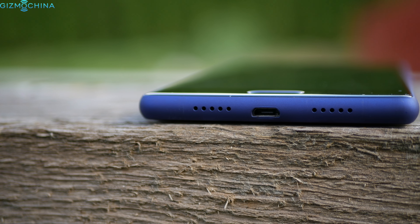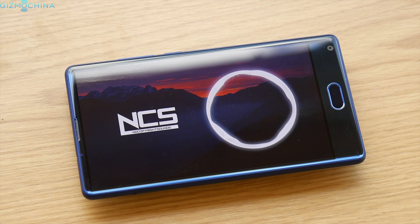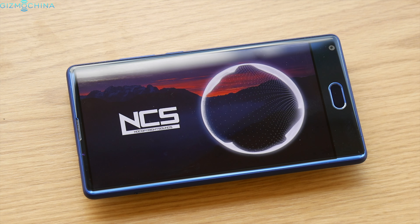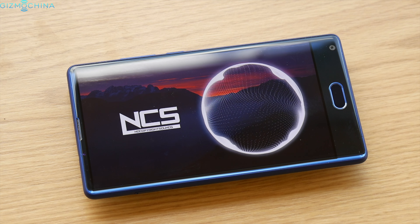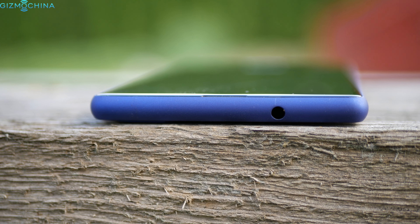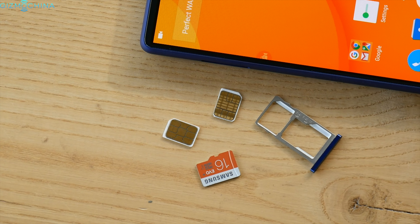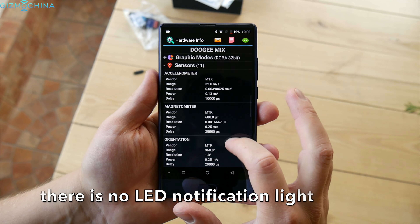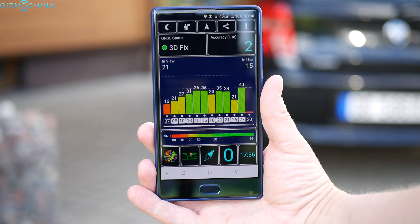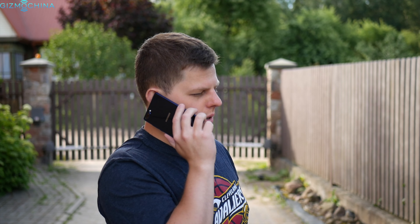Doogie implemented a loudspeaker on the bottom and the quality is just average, to say the least. The same can be said about the sound quality via the headset jack. The Doogie Mix has a hybrid dual SIM card tray that can take either two SIMs or one SIM and a microSD card. The phone also has most of the needed sensors like gyroscope and proximity. When it comes to connectivity, the Wi-Fi speed and range are good, the GPS is accurate, signal reception is good, and call quality is decent.